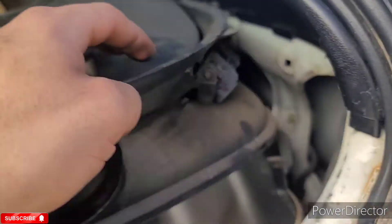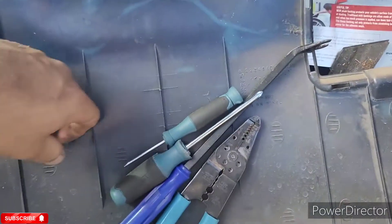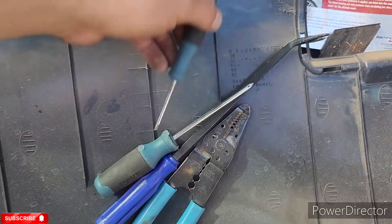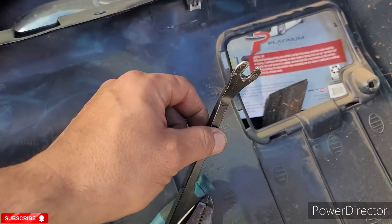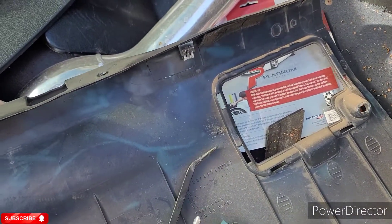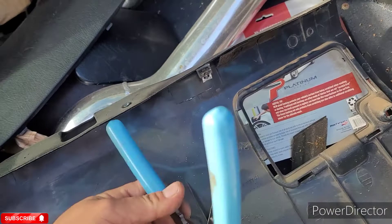There's still a little process. These are the tools I'm using: a little small flathead just to kind of pry stuff, a Phillips, and some pliers. This is what I got in here.